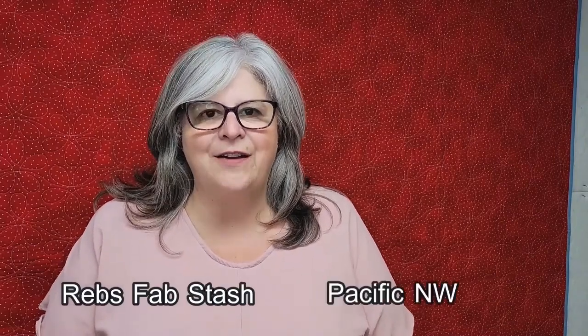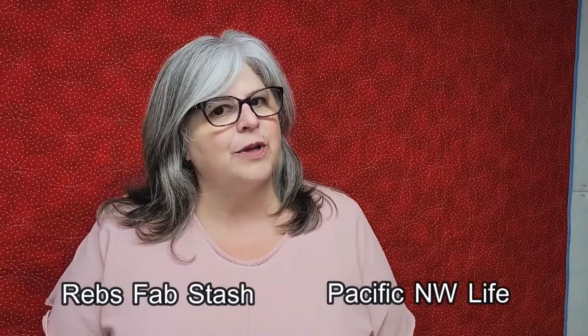I am doing a collaboration with Reb's Fabstache for my new book, Pacific Northwest Life. I will show you a copy of the book but I'm filming this a little early so that I can be ready when the sew along starts in September, the first week of September. The books are getting edited right now. So go ahead and join us. This is for people who are doing the sew along and for people who aren't — people who just want to look at my channel and see my groove and how I do things.